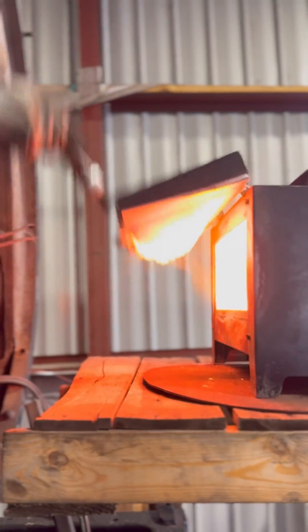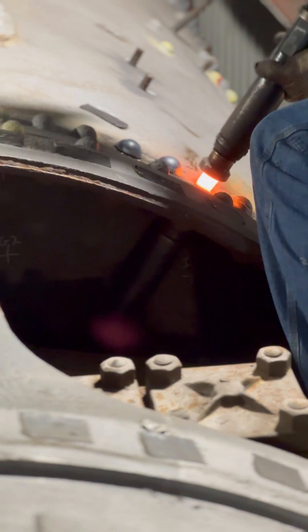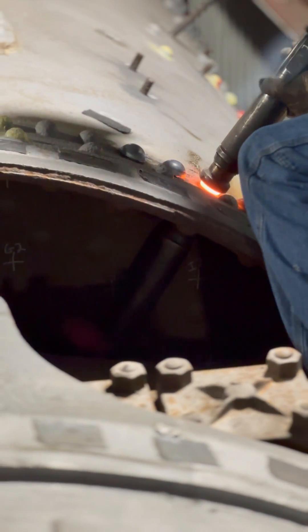Here we go! Your donations make this possible. Without this work, this engine will never run, so we really have you to thank for that.